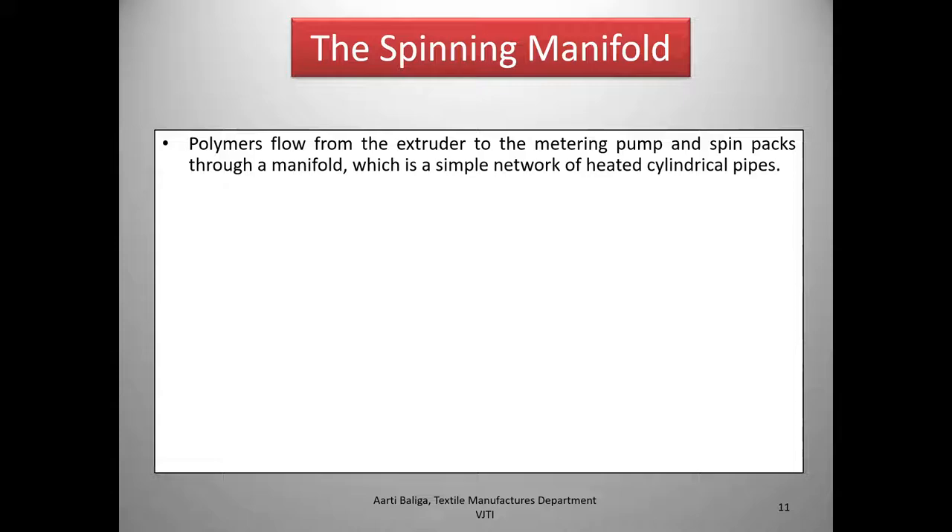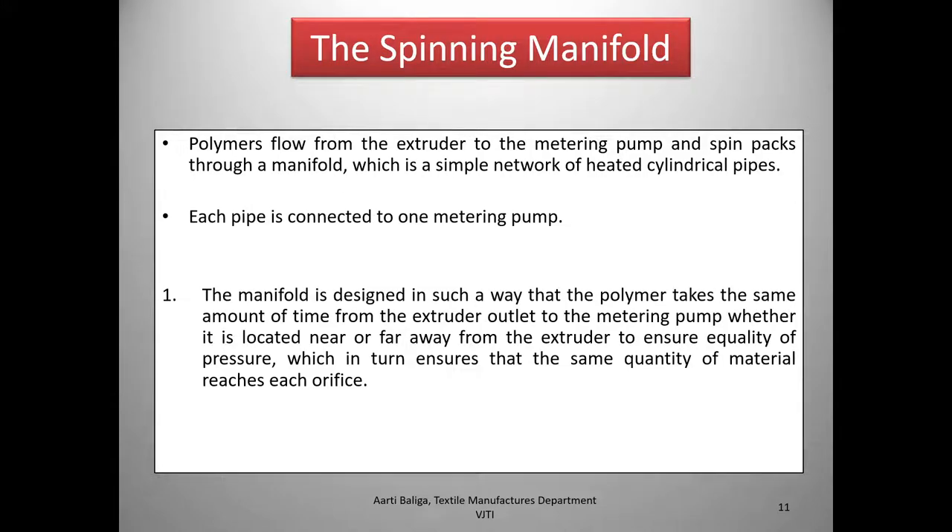We now come to the spinning manifold. Polymer flows from the extruders to the metering pump and the spin packs through a manifold — a simple network of heated cylindrical pipes, each connected to one metering pump. The manifold is designed so that the polymer takes the same amount of time from the extruder outlet to each metering pump, whether it is located near or far from the extruder, to ensure equality of pressure.